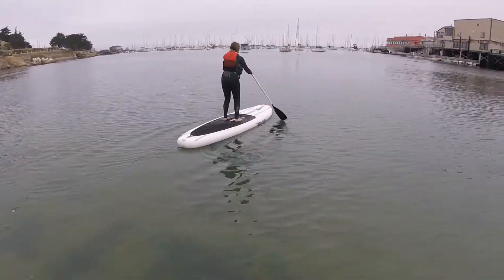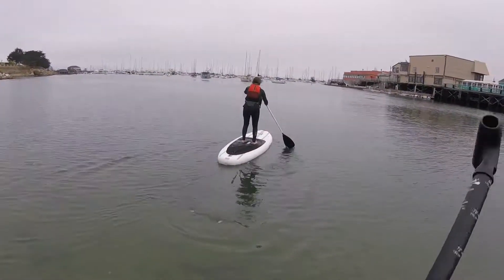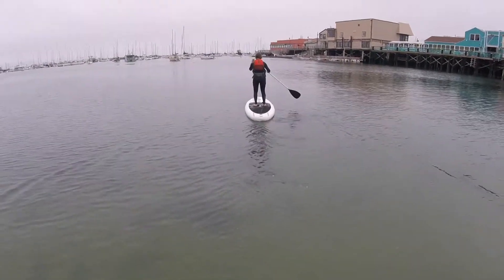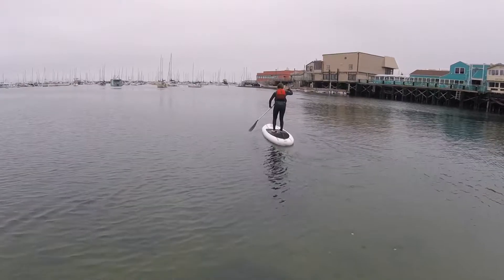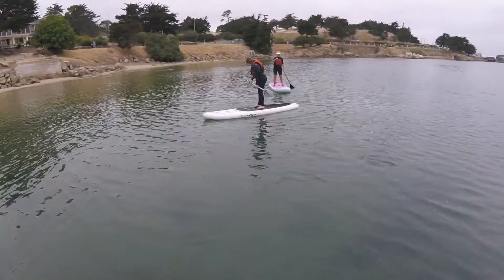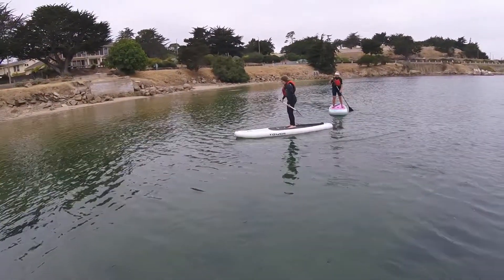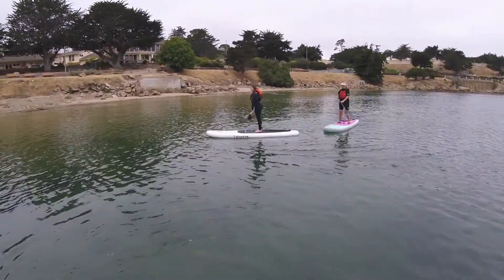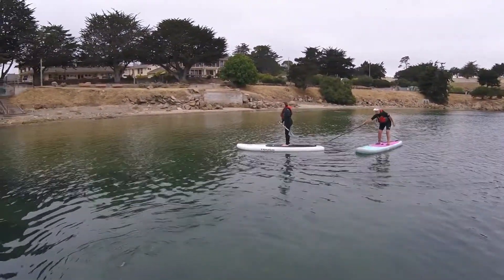There you go. Alright, perfect. Keep paddling there and we'll head down to the other end. Let's go down to the other end now, to your left. It's all part of your lesson here. Yeah, you can do that.